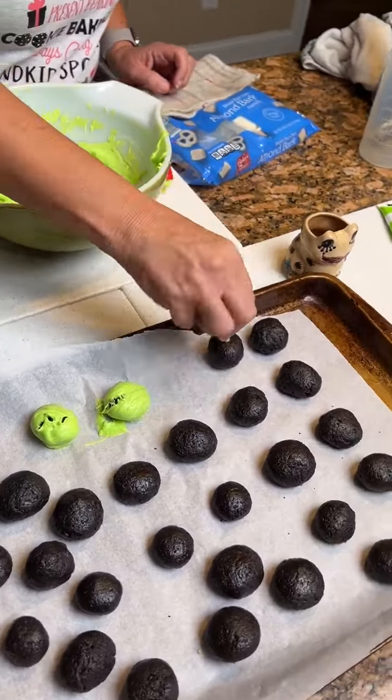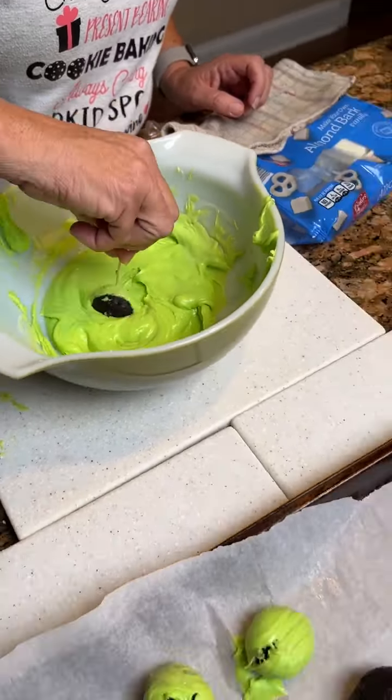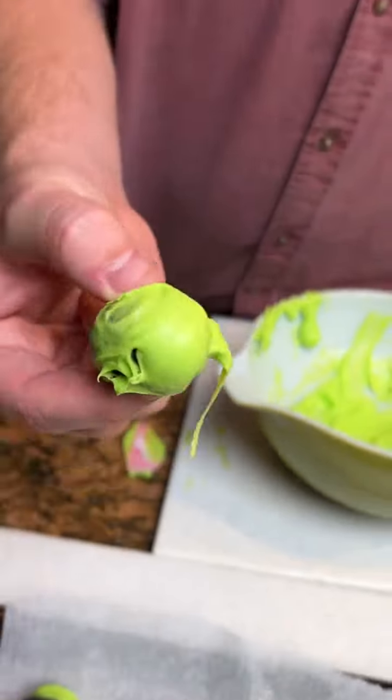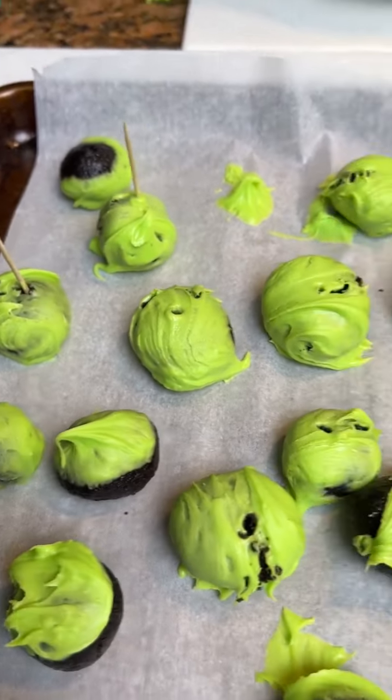Cause Christmas season, won't be far off. These are looking really good. They look pretty good. It looks nice inside. Very tasty. We're not the best with the melted chocolate, but we will improve.